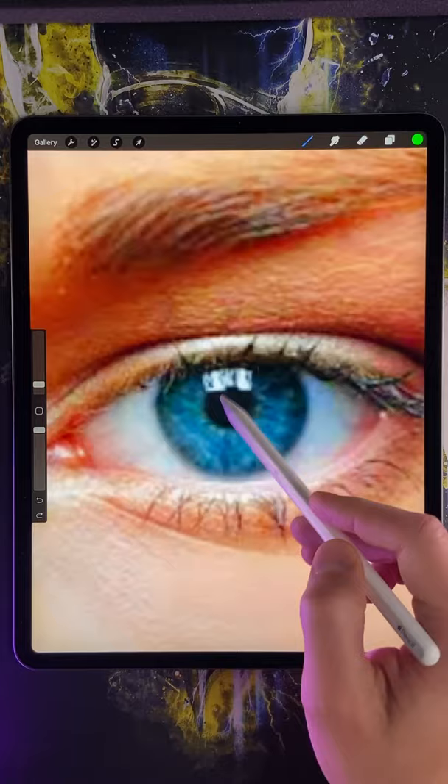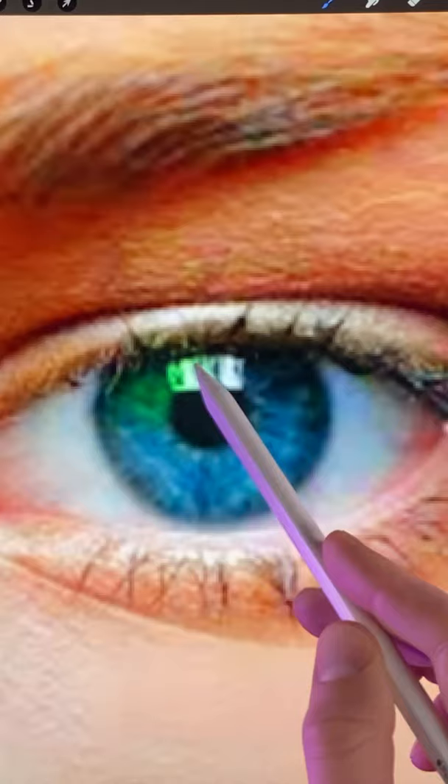Then make sure that you're drawing on the same layer as your eye. And then it's just a matter of picking the color that you want your eye to be, and then paint with the brush.